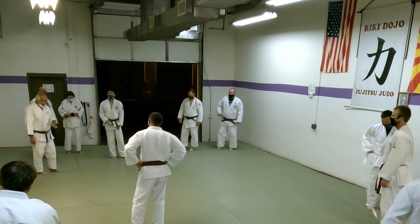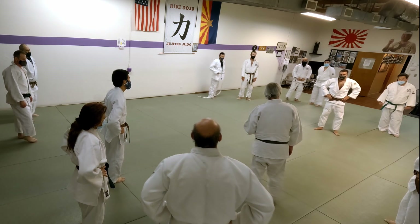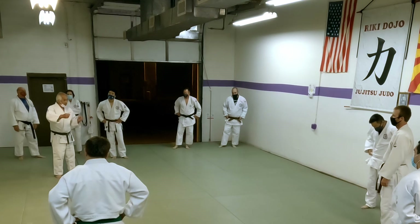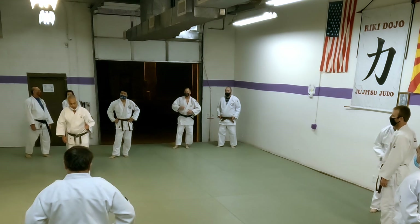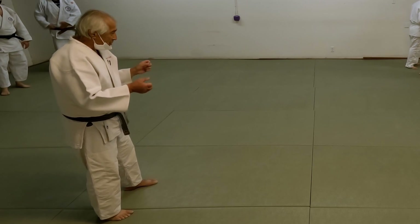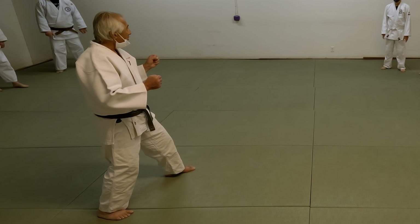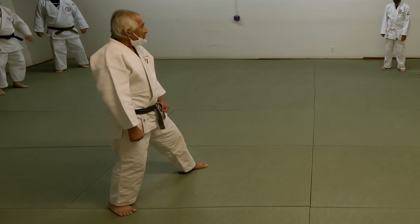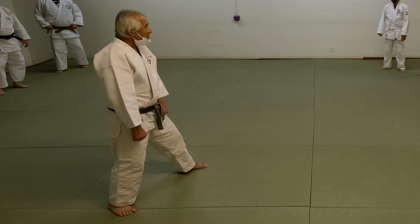The idea of this practice in developing your tokui waza — that's every part of your tokui waza from your kumikata all the way to kuzushi, tsukuri, and then kake. You're trying to go right into the throw. Make sure you have a good grip, that your entrance is good, and that you have great kuzushi — breaking their balance. You must break your partner's balance; without that, it's not going to work.